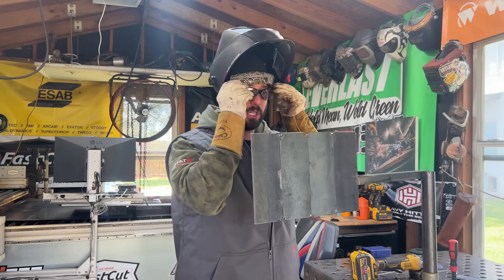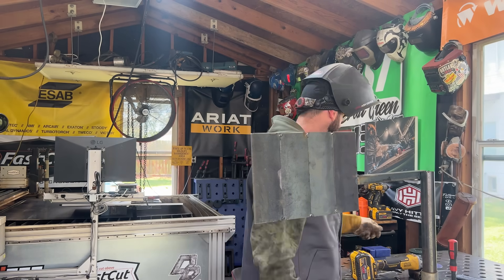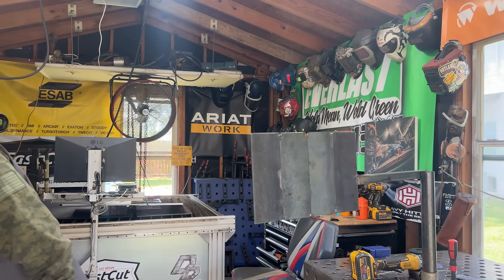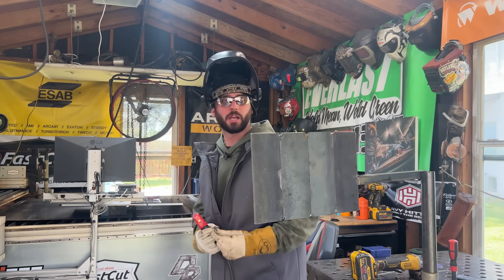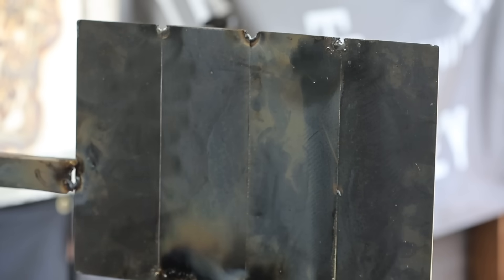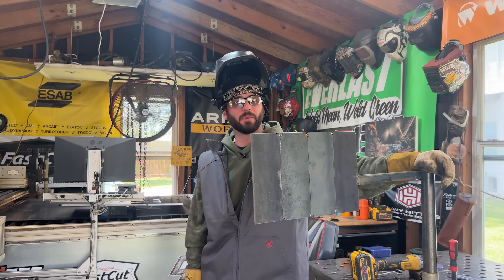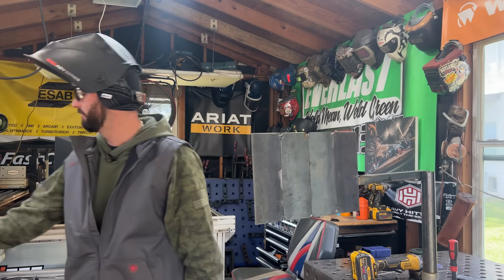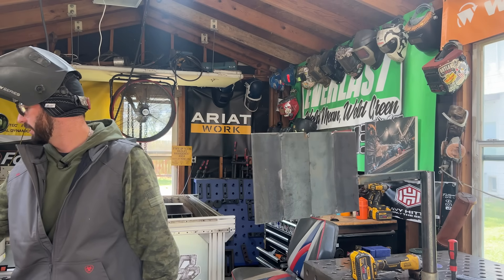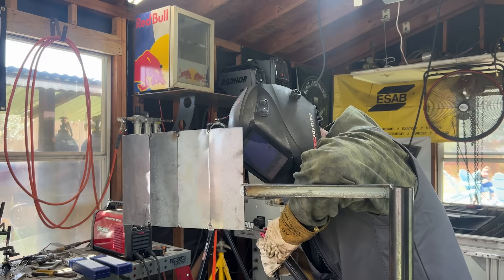Now we're going to be doing the 16 gauge. I've got three weld joints here in the 3G position, all butt welds. 16 gauge is where I pretty much draw the line when it comes to stick welding - I'm not into it. So we're going to try a couple different things: downhill, uphill, 6013, 6011, and see which one poses the best results. Right now we've got a 6013, and for a vertical position the rod manufacturer says 45 to 90. We should probably try somewhere around 50 amps to start. This sounds like it's going to be hard to keep lit, but 16 gauge is thin.